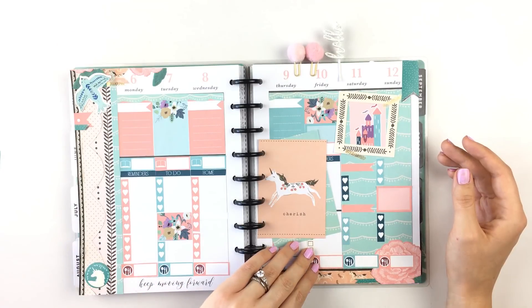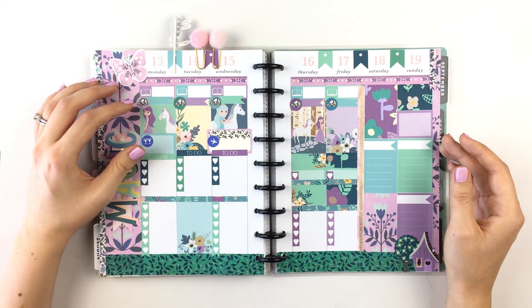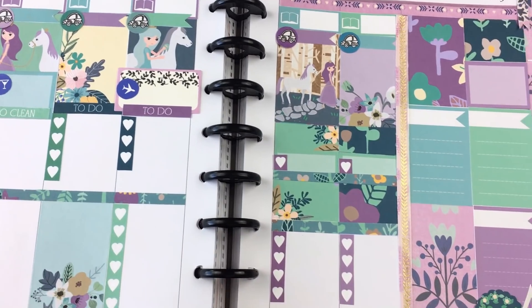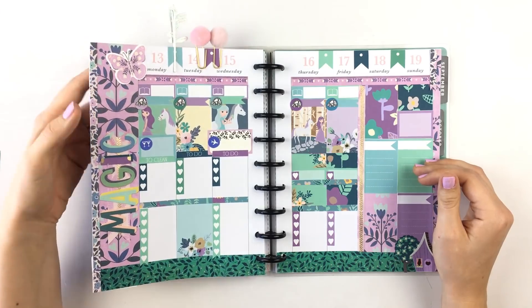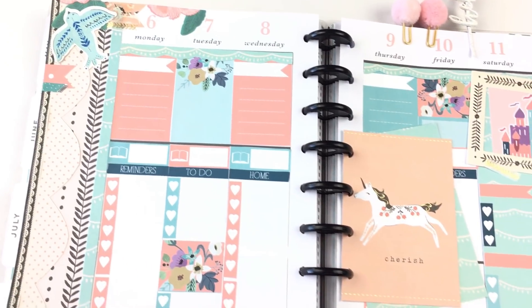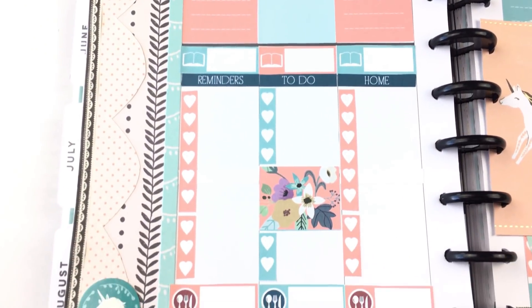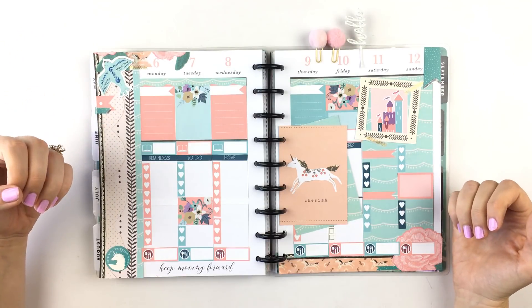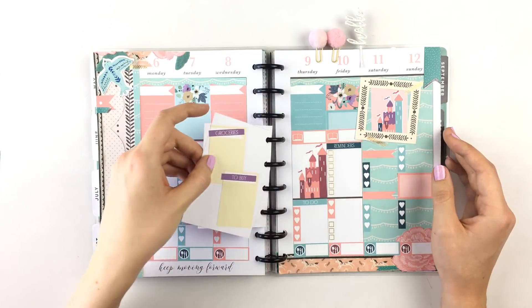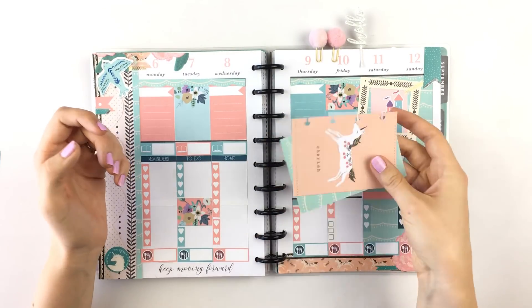I started off with this first spread which has a section for work, carpooling, and my Bible study — it's very purple, blue, and green. Then using the same sticker kit I did this spread, which has more pinks and blues, but you get a really different feel. What appeals to me is that I can continue to use the same printables and make different looking spreads each time, and that saves a lot of money. This insert has a spot for groceries and a shopping list, so you can just pull it out and take it with you to the store.